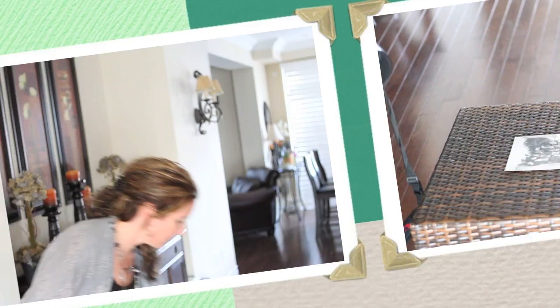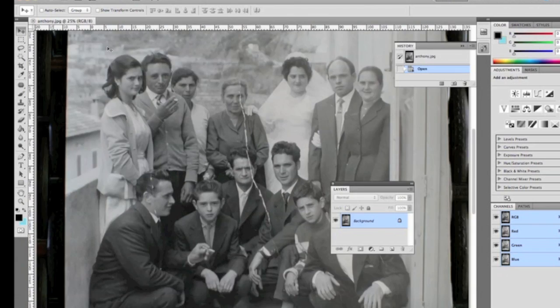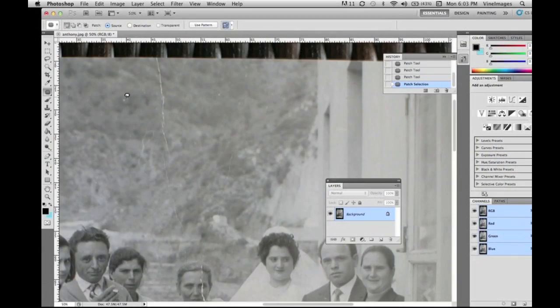There are many ways that you can import this image into your computer. A lot of people will use scanners, but what I'm going to do is photograph it. You want to photograph it with diffused lighting. Now we have the image open in Photoshop — we've rotated it, saved it, closed it, and then reopened it.